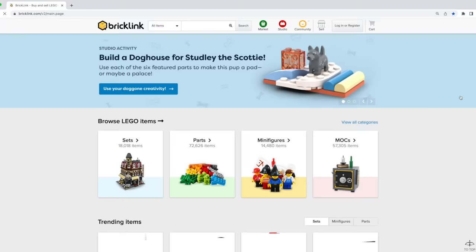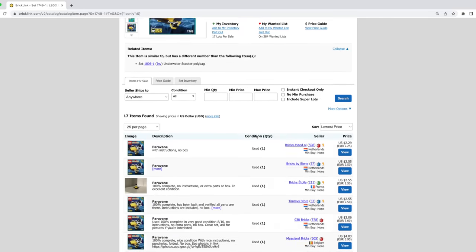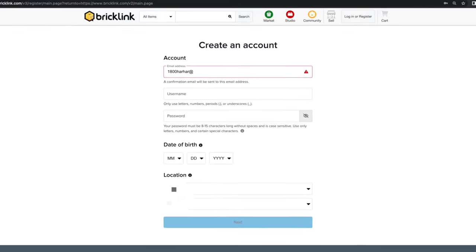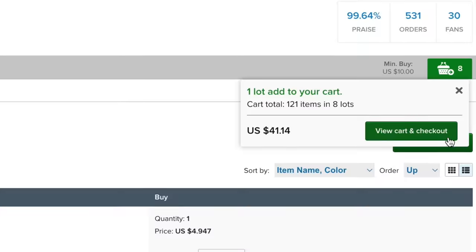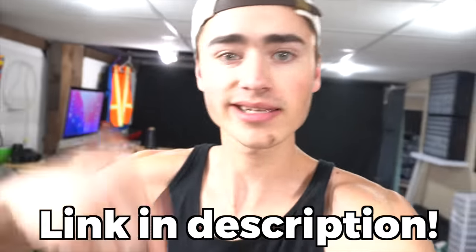If you're wondering how I got so many Lego pieces, I'm going to show you how you can grow your Lego collection. There's a website called Bricklink — it's basically like Amazon or eBay but specifically for Lego, with tons of stores that sell different Lego pieces, sets, and minifigures. This video is sponsored by Crazy Kai's Bricklink store. Go to the first link in the description, create a Bricklink account, navigate to Crazy Kai's store, add the pieces you want to your cart, and they'll ship right to your door. Huge thanks to Crazy Kai's for sponsoring this video.